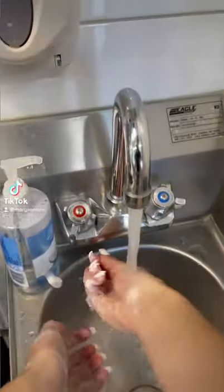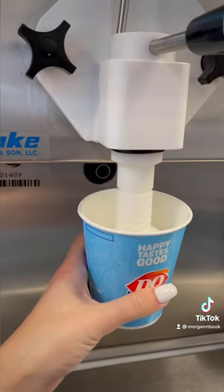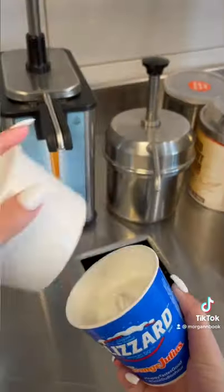Welcome to day three of working at Dairy Queen. As usual, wash your hands and pop on a mask and a visor. Today we are making blizzards, specifically a small chocolate extreme.